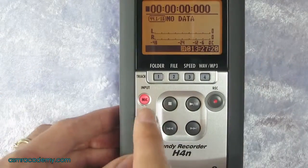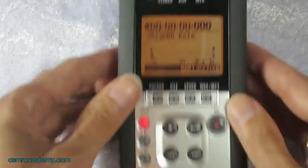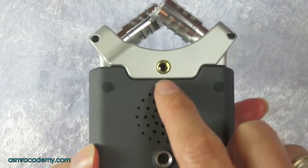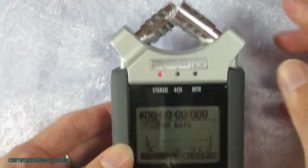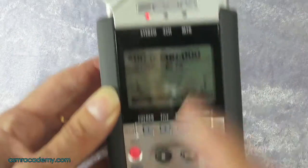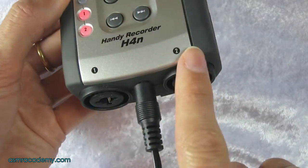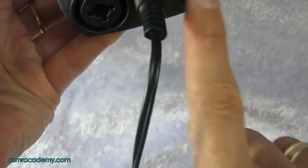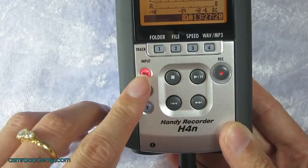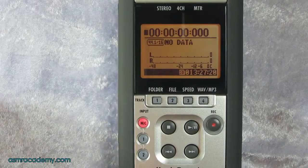We need to make sure that this button is lit — that means you're using these microphones up here, or it could mean you've plugged in an external mic. The red light lit means you're using the built-in mics. If lights one and two were lit, that equates to the two XLR inputs, meaning you've plugged in external microphones. But for now, just make sure that light is lit.